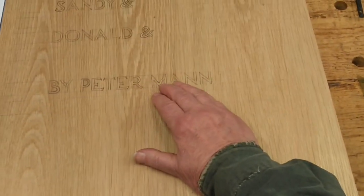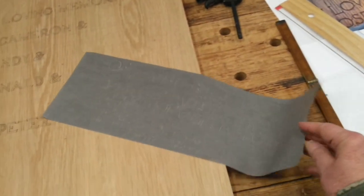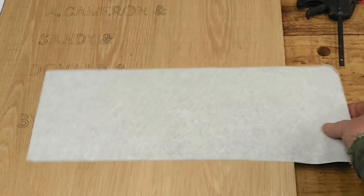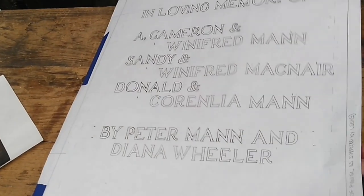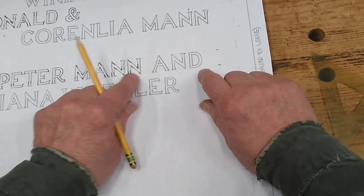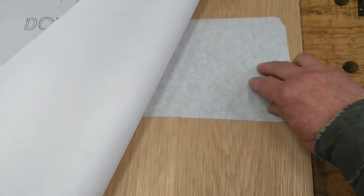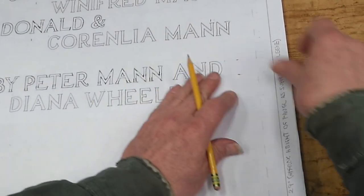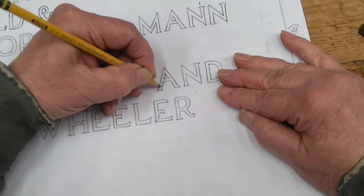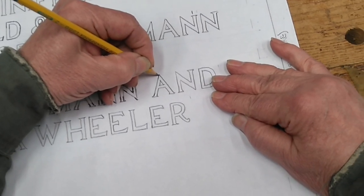My method of transferring the letters and words is to use transfer paper, kind of like old-fashioned carbon copy paper. I'll demonstrate on the last word in this line. I have the transfer paper in place and I just put tick marks — I don't trace all of every letter. I just put tick marks, and you'll see how that works in a minute.